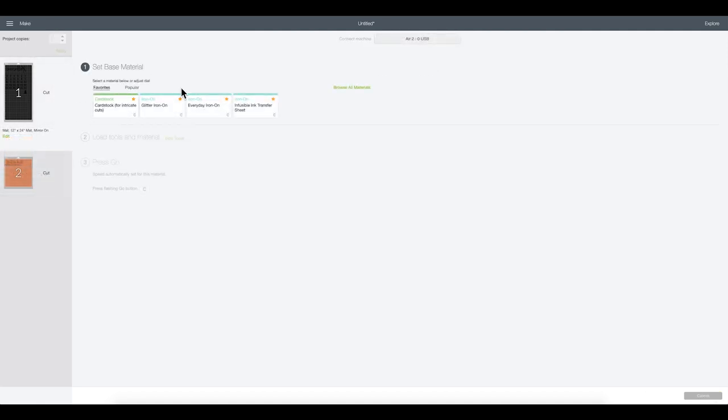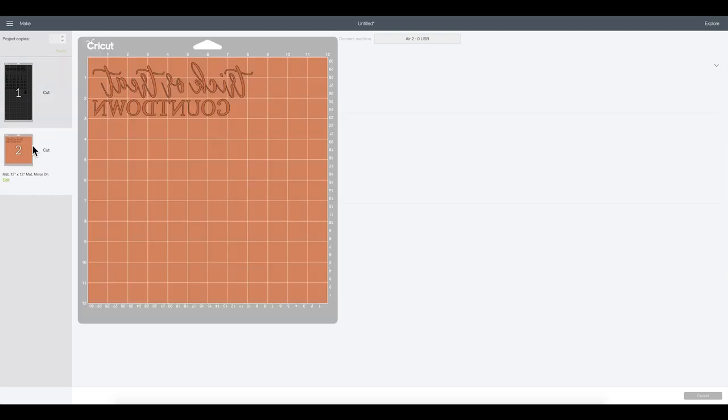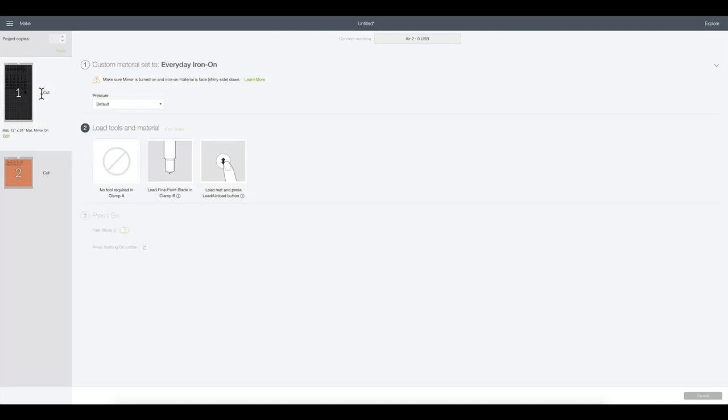For my everyday iron-on, I'm going to go ahead and select everyday iron-on. For my glitter, I have my dial set to custom for both just because that's the way I craft with my Explorer 2. For glitter, I'll come back in here, go up to my material, and select glitter iron-on for the orange glitter. So I'm using everyday iron-on for the black, and I'll send that through my machine to get it cut, and then we will get to weeding and pressing.